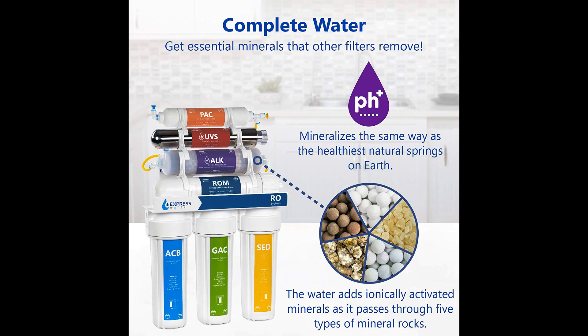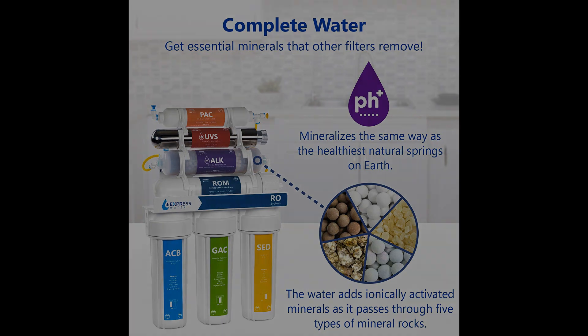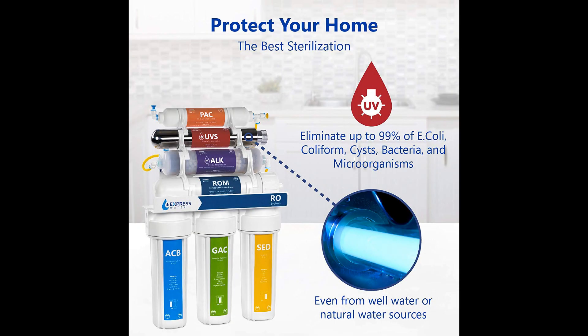Stages 5 through 9 act as alkaline filters, adding oxygen, antioxidants, and minerals. At Stage 10, the water passes through the ultraviolet sterilizer. Everything from E. coli to parasites, bacteria, and microorganisms are 99.9% eradicated. The secret living above the UV filter is the coconut carbon filter.